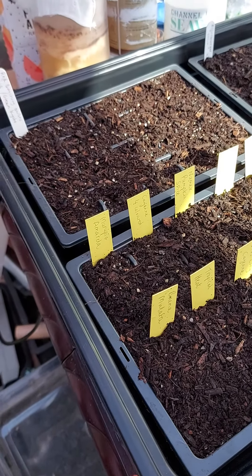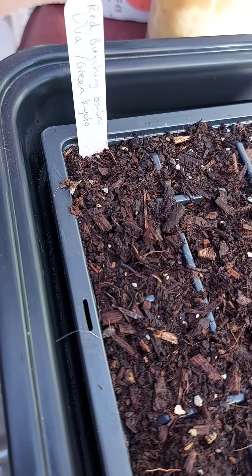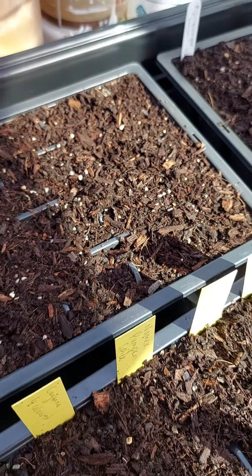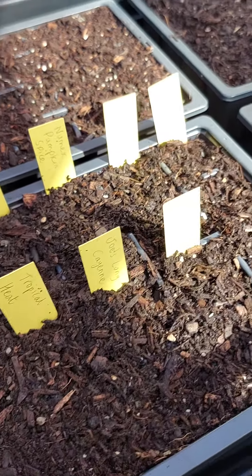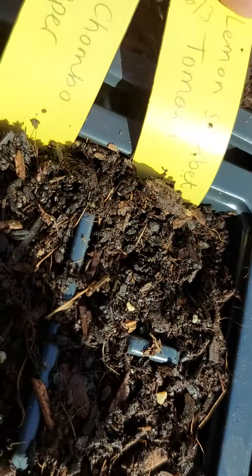The annual spring seed sowing craziness starts. I've got my red bunching onions — a whole tray of those because they look so pretty. And then I've got my hot chillies. I haven't sown my mild chillies or peppers yet because I don't want to run out of space in the house.